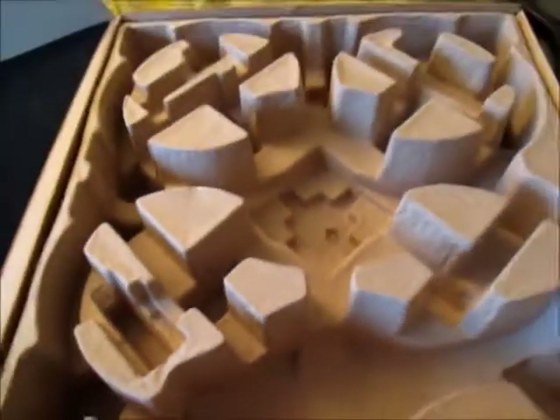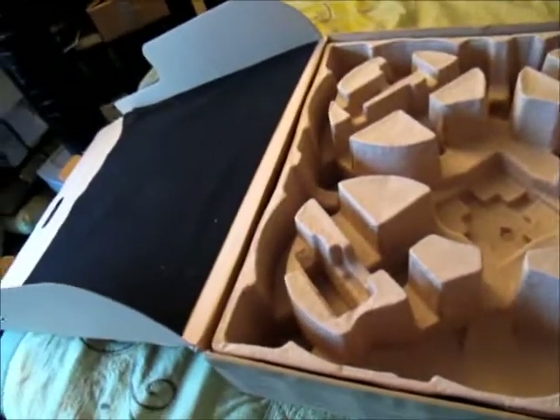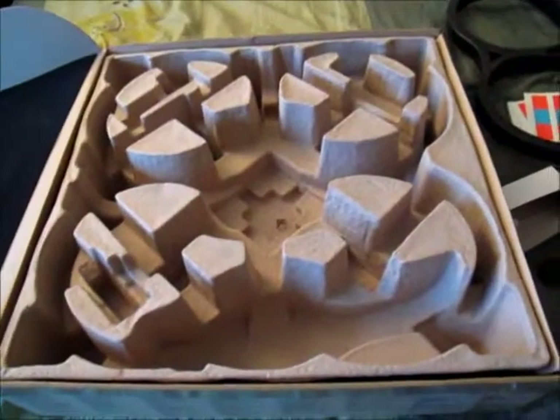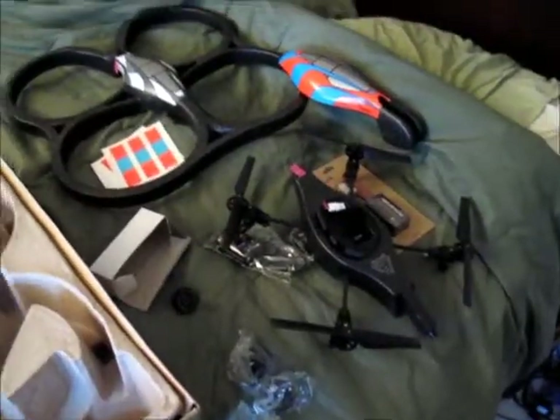So that's the unboxing. Watch for the next video when it's all put together and charged and we'll get some test flight shots. Anyway, that's it.